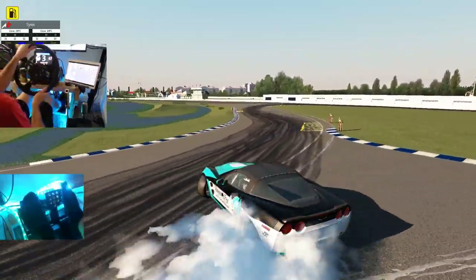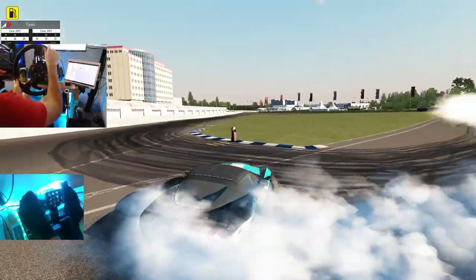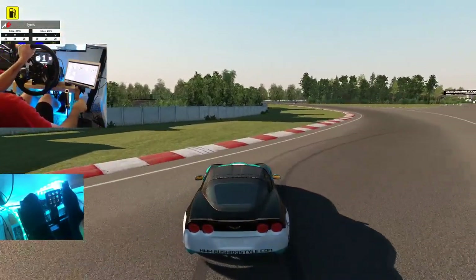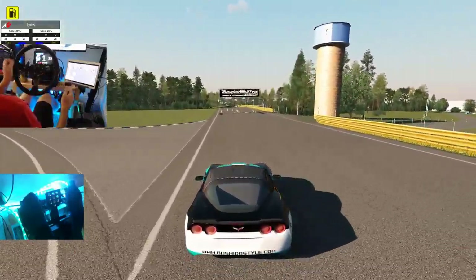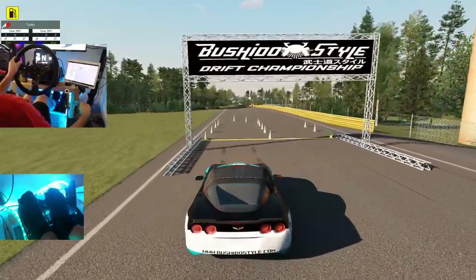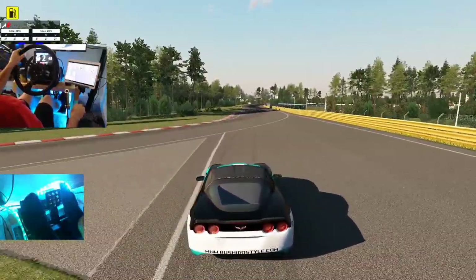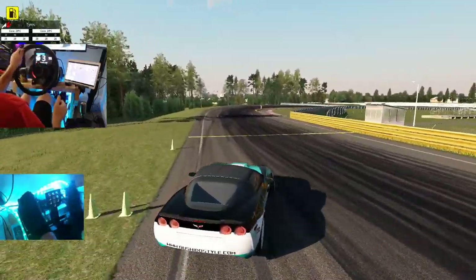We'll kind of straighten up there. Car's not wanting to rotate when I want it to — not a good run at all. This track is definitely going to involve a lot of practice to get comfortable for qualifying runs. I'm gonna be working with some of the other Bushido series drivers to get a tune dialed in, because I feel like this track is very dependent on the tune — the car has got to be dialed in, otherwise it's not really going to work.